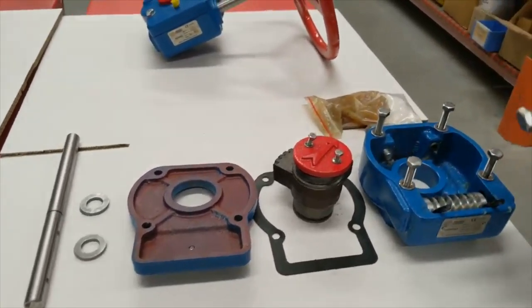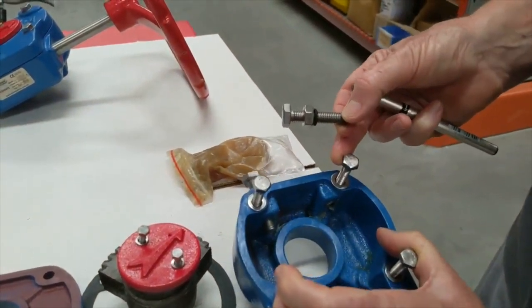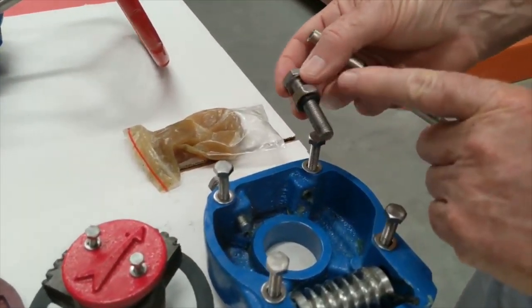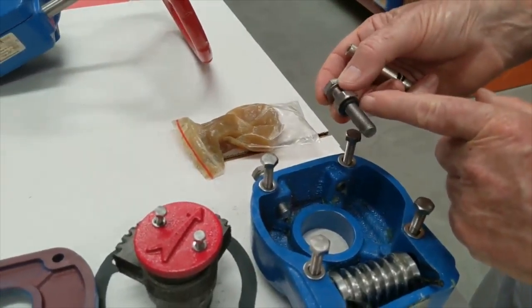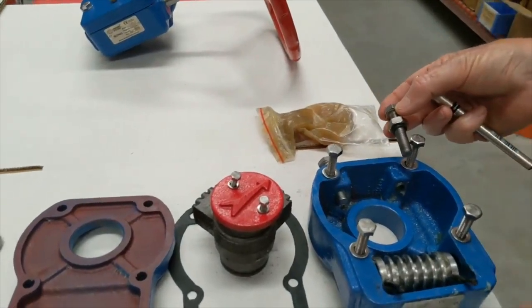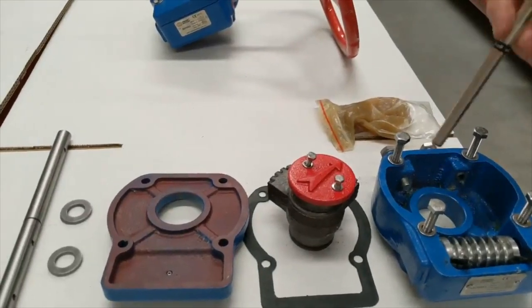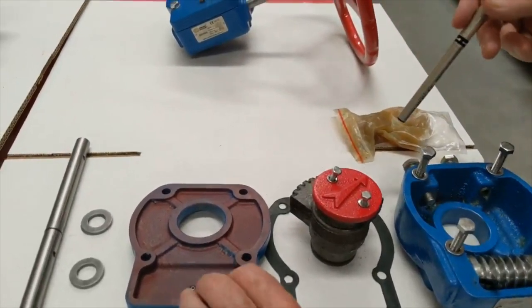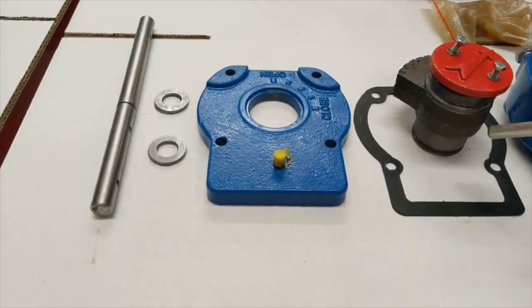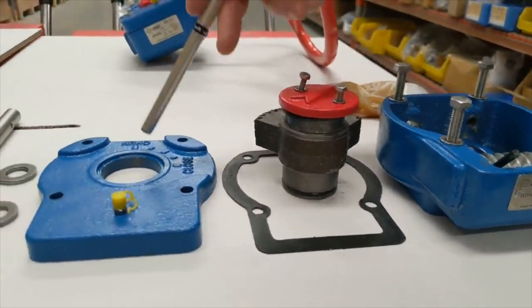The unit has stops on the outside of the gearbox for adjustment, and these are 316 stainless steel. Each stop also has an o-ring seal inside, so when you adjust it the o-ring prevents any water ingress into the gearbox itself. You can top up the grease using the grease nipple.